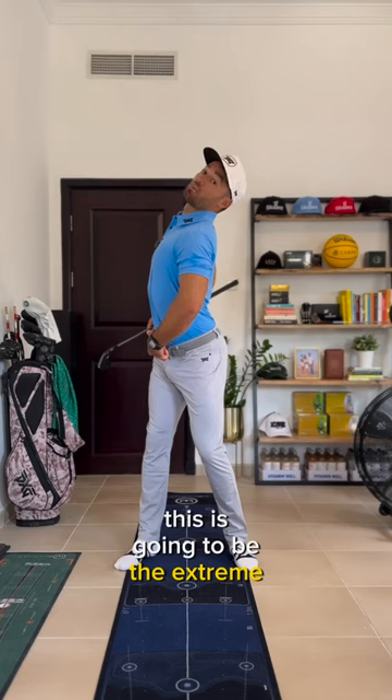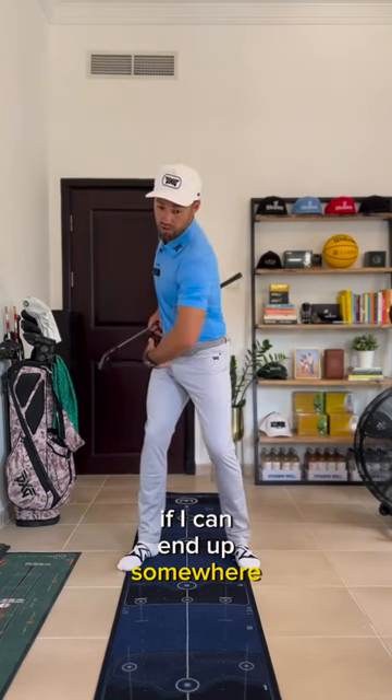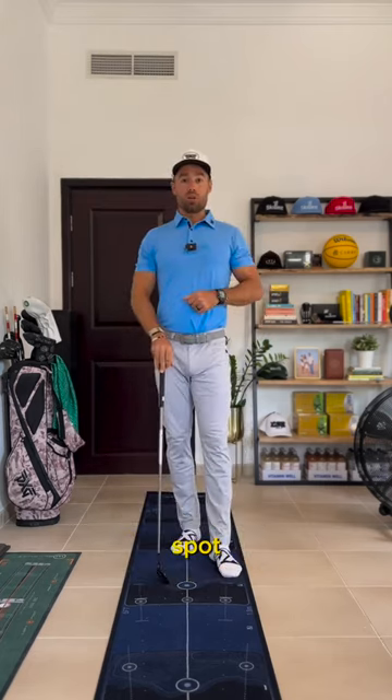This is going to be the extreme of overextension. So if I can end up somewhere in between those two extremes, we're going to be right in our sweet spot.